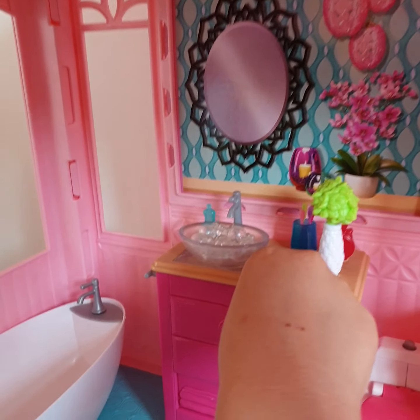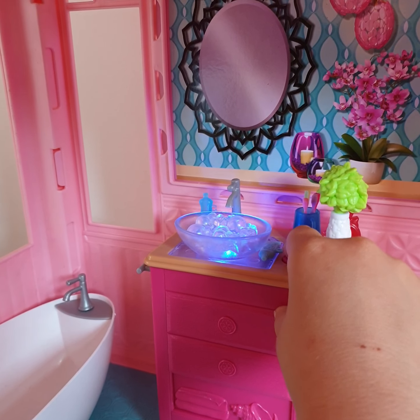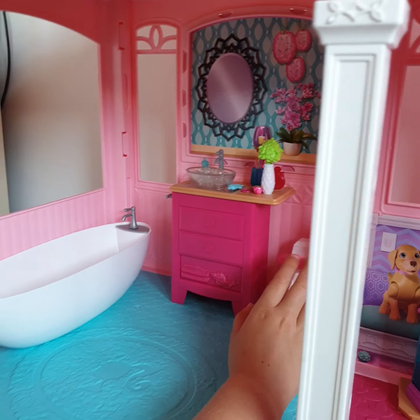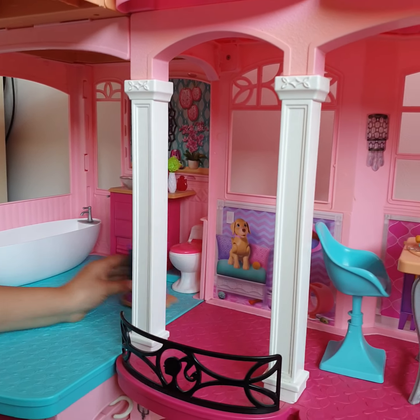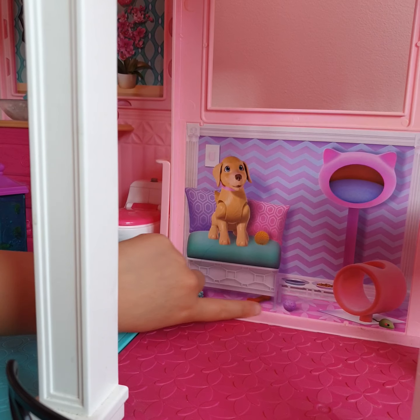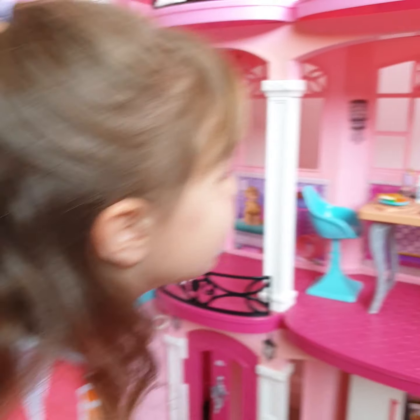I want to show you this - it can actually glow. Also here's a little toilet area where you can open up the lid, and here's some more fishies. There's also a little dog and all of its toys are around everywhere.